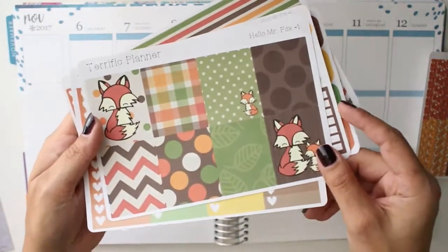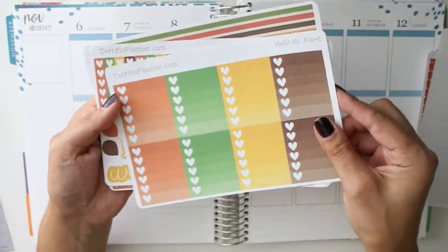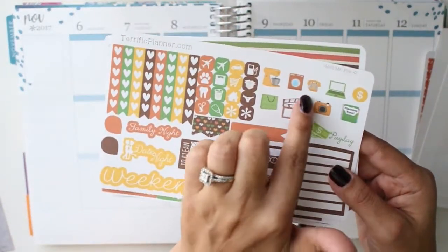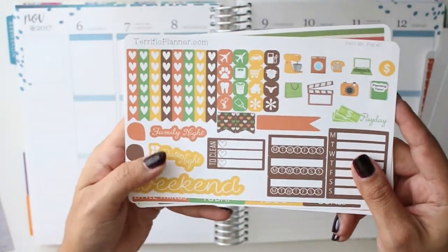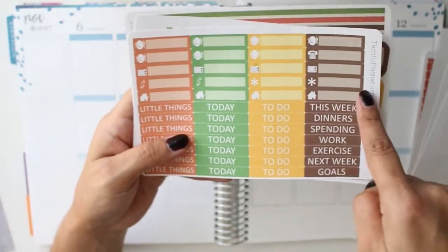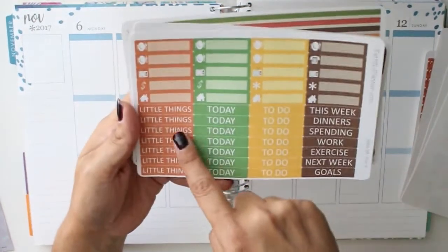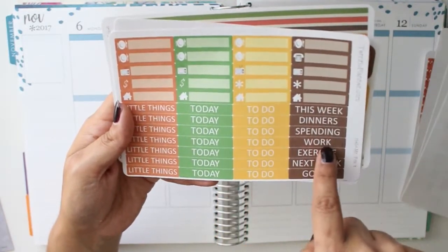So you have the glitter headers for this kit, then you have your full boxes which is one sheet. The second sheet is your check boxes. Then you have your functional items with checklists, a few icons, and some little pictures. Then you have some sidebar stuff — weekend, date night, family night, stuff like that. Your littles are now condensed — the suggestion was I had way too many — so we have littles up here now along with your headers. The little things you do today, and then these are your sidebar headers.